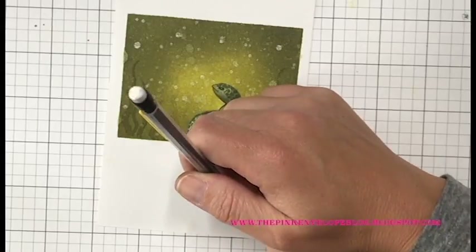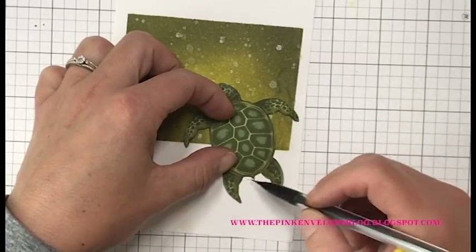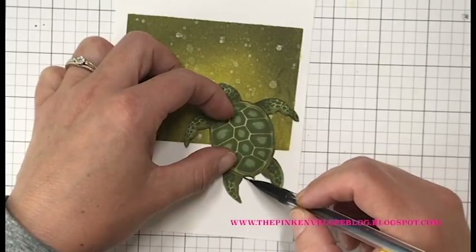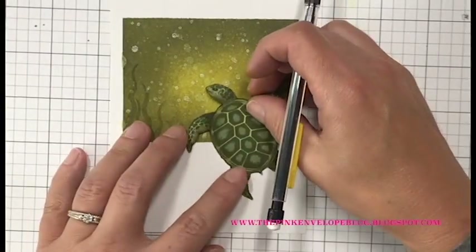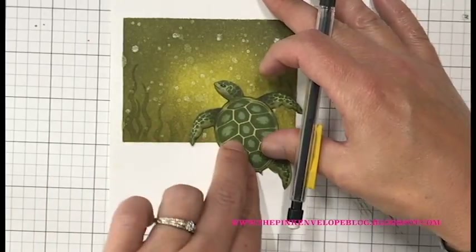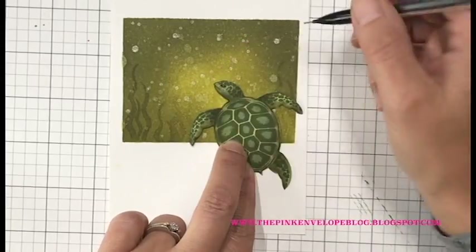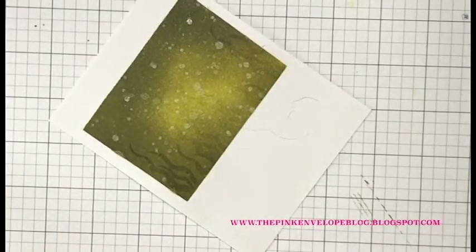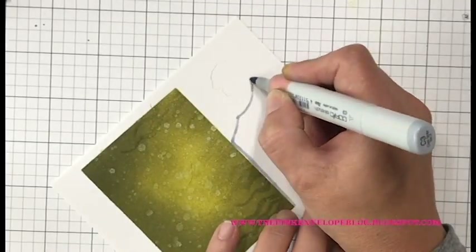I want to add a drop shadow to my turtle. I've fussy-cut him out — I did not want a white outline. You could skip the fussy cutting if you didn't want to take the time, but I think it looks better without it. I want to give him a drop shadow to make him look like he's popping a little bit. I'm going to put foam tape behind him so he literally pops up off the panel, but I really want to play that up with a drop shadow. I have him placed on my panel and I'm coming in with a light pencil to trace around him.